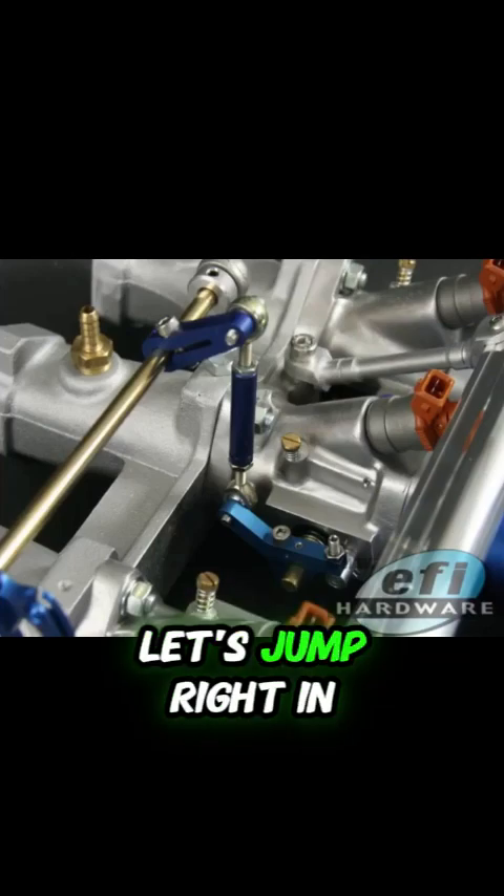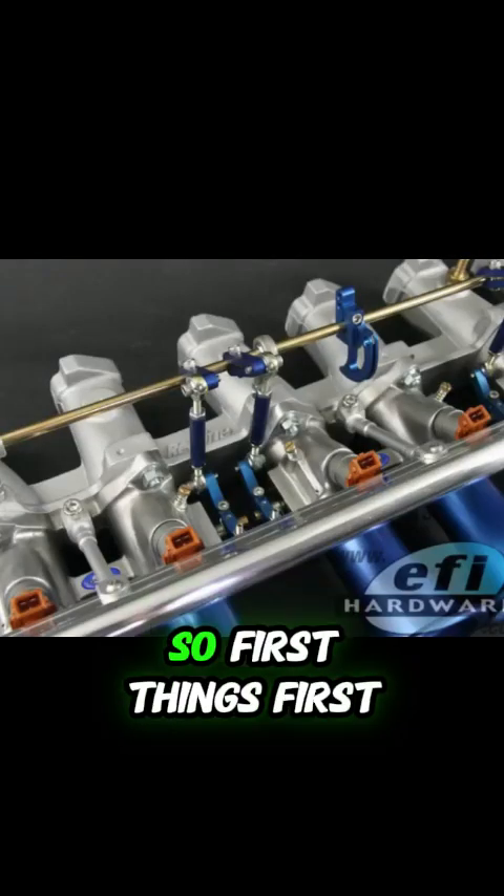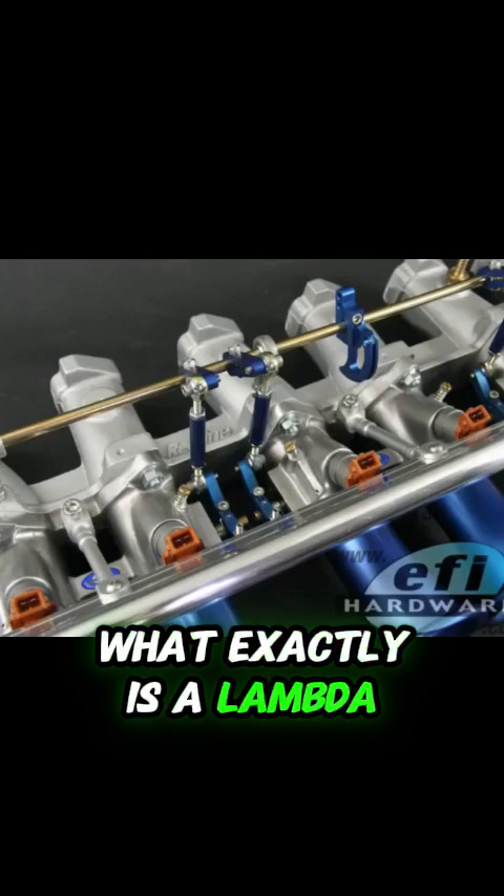So without further ado, let's jump right in, shall we? Let's do it. All right, so first things first, what exactly is a lambda sensor?